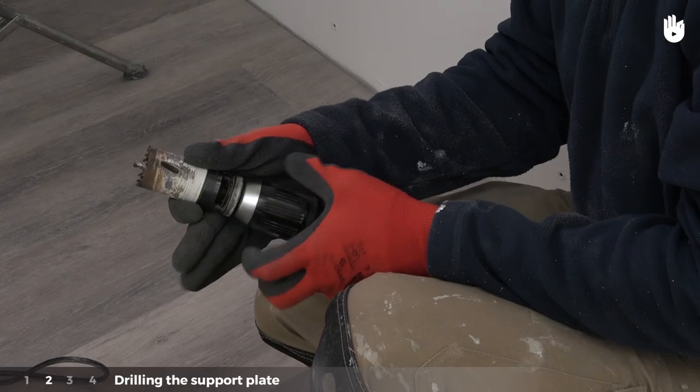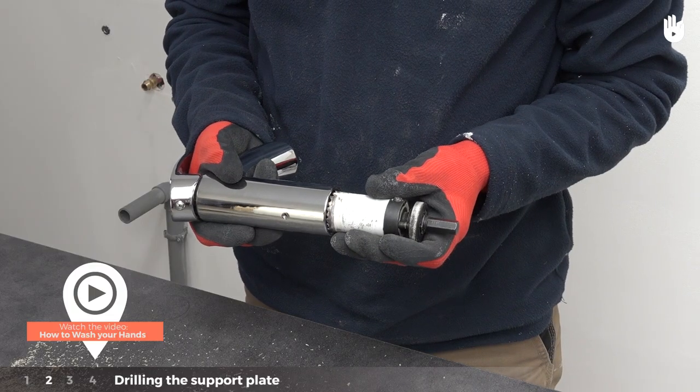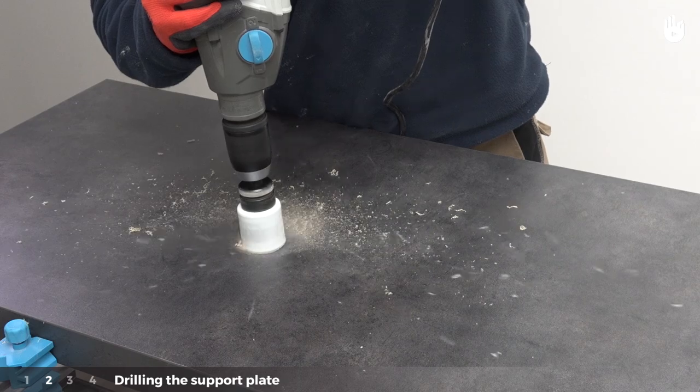Step two: drilling the support plate. Place the hole saw connector onto the drill. Make sure to choose a bit that fits the size of the hole you want to drill. Drill holes for the plug hole and the mixer tap.